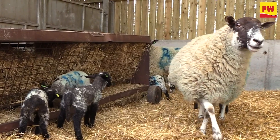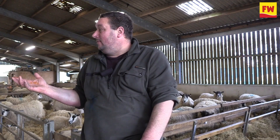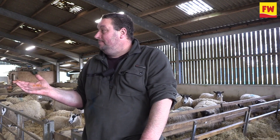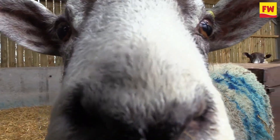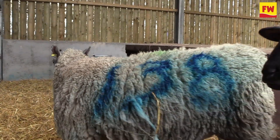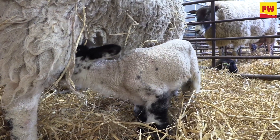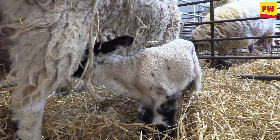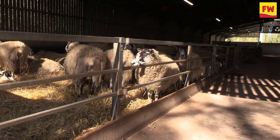If you don't get that right, they'll get you. They're bedded up as and when. I do like to keep quite a bit of straw in with them, because you can get foot problems with the straw overheating if they're in here too long. You start building up scald within the shed, so I try to keep it as nice as possible.